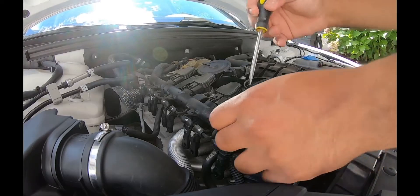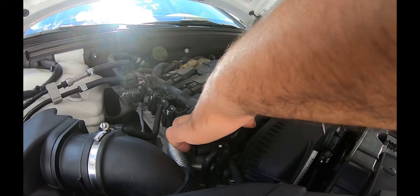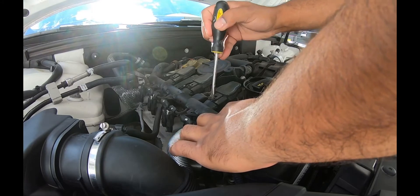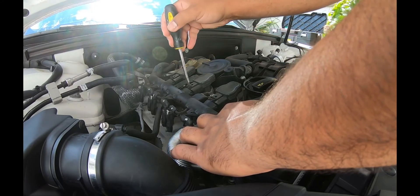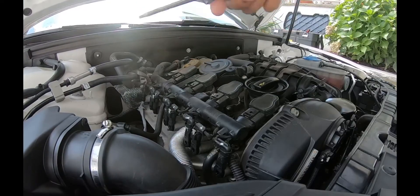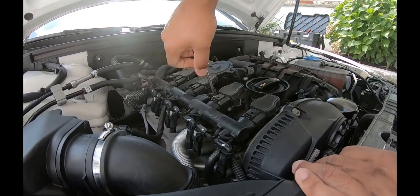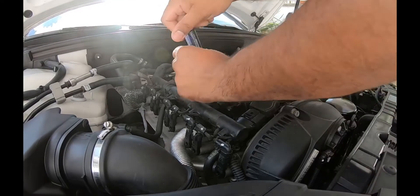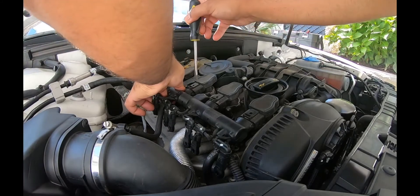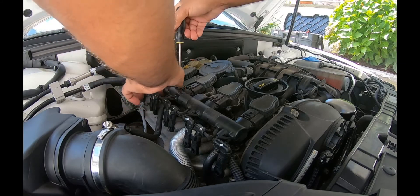The first thing I'm going to do is pop off these connectors — click, click, click, click. Okay. T30 — unbolt this T30 here.